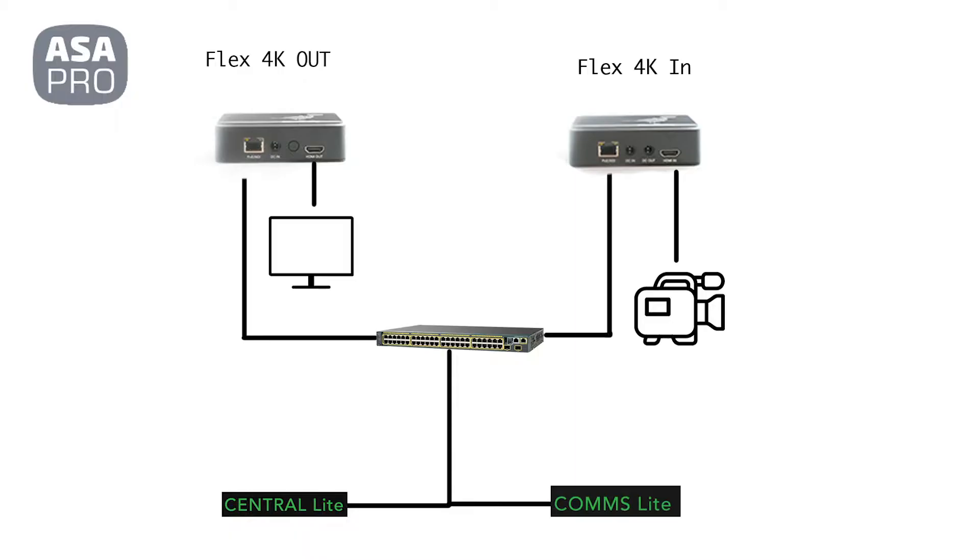I wanted to show you this diagram — it's a super simple diagram of how these two BirdDog products work together. You have a camera being fed into the BirdDog Flex IN unit, then connected to a switch. This can be done with a single Ethernet cable with no additional power as long as your switch supports PoE. On the other end, the BirdDog OUT unit is also connected over PoE via a single Ethernet cable. This switch does not have to be connected to the internet, but you could link the NDI network to your house network if you choose.